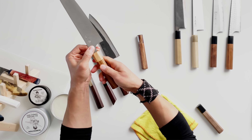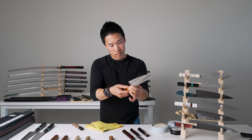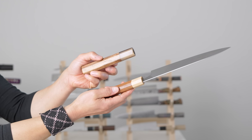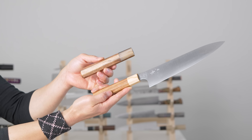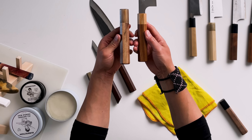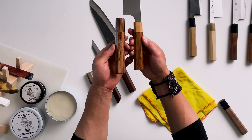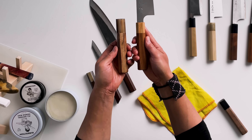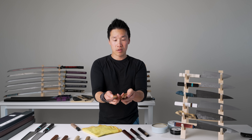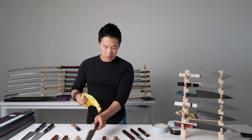Alright, then we rub it in. Once you apply the wax and it has a few minutes to penetrate, you can see the color just changes — it becomes darker, richer. When you look at the two handles right now they look virtually identical, and that's how your handles should look: rich with a nice low sheen and no cracks. We'll do the Moritaka here as well.